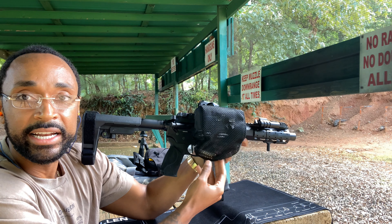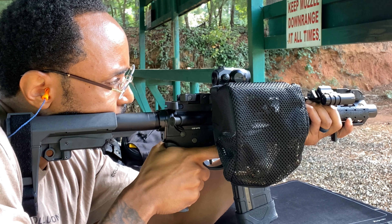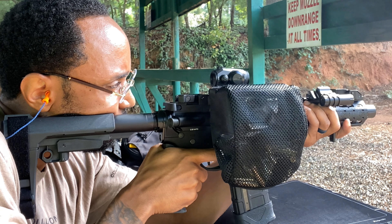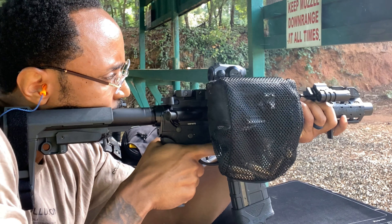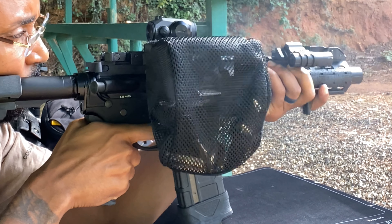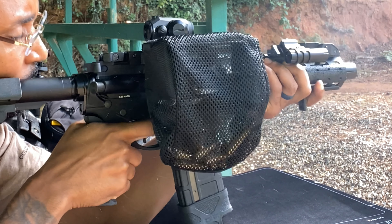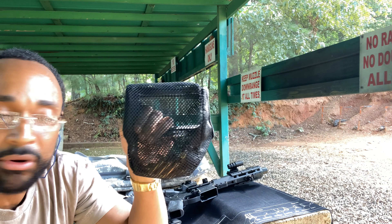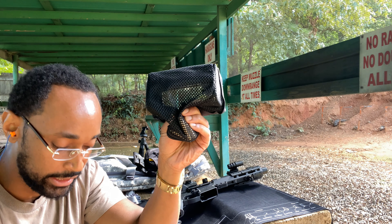We definitely got some hot brass sitting down in there. It's collected. No malfunction so far. We got hot brass sitting in there. We're going to make sure that it's getting good contact with that mesh to ensure that it's actually doing its job.